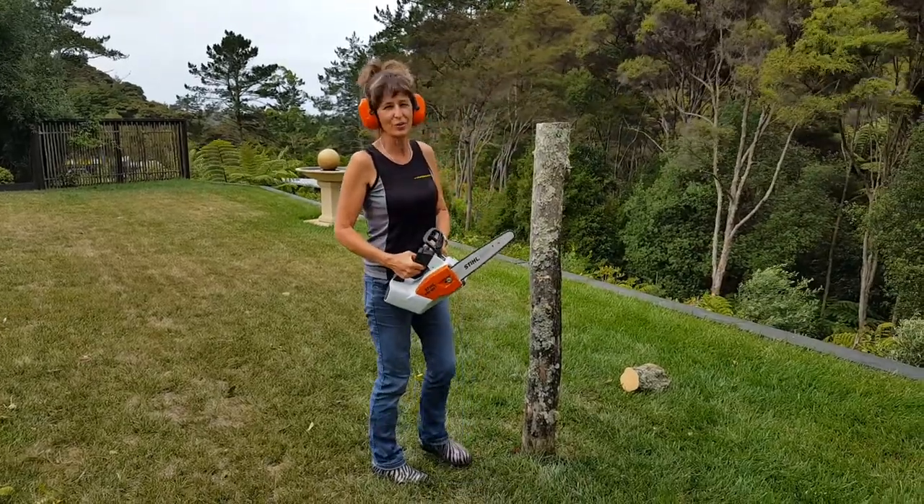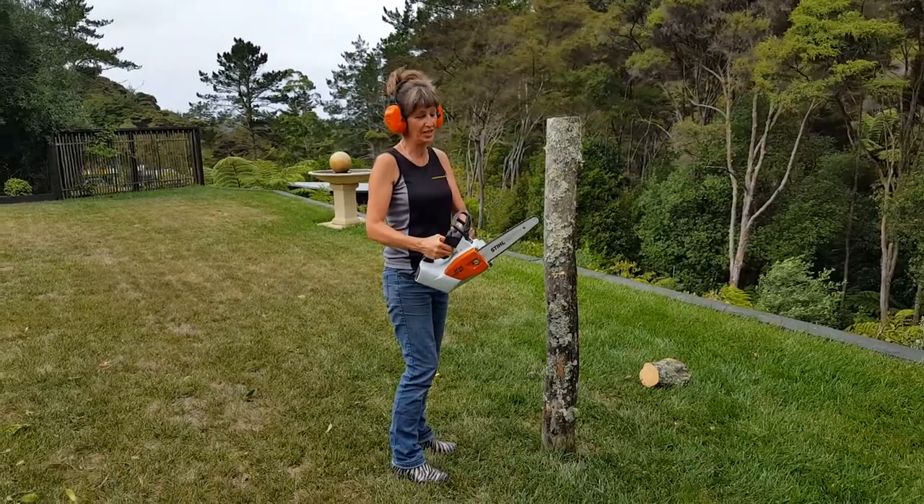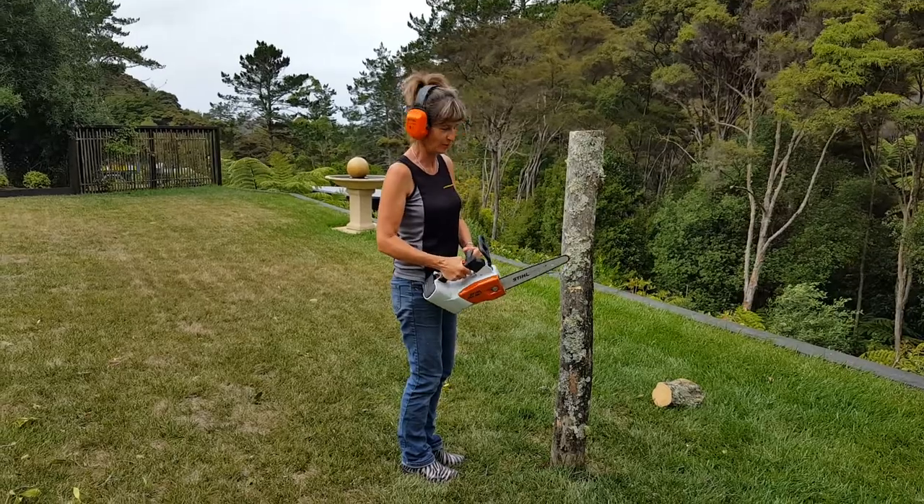Electric chainsaw from Spilchoff Soledale. Absolutely amazing. You just push the button on the nose. It's a bit like a toy, but it's every bit as good as a real chainsaw. Well, it is a real chainsaw.